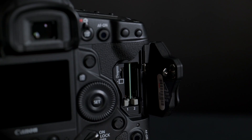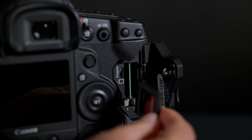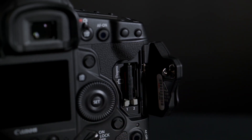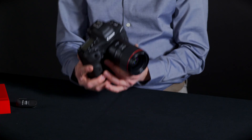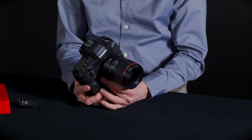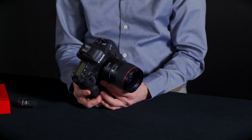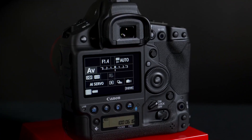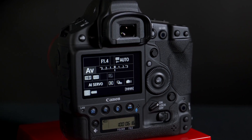This camera also has two CF Express card slots. You're able to put JPEGs on one and RAW on the other card. The 1DX Mark III also has a weather-sealed magnesium alloy body and it's lighter than its predecessor. They've included Wi-Fi, Bluetooth, and GPS in there as well.